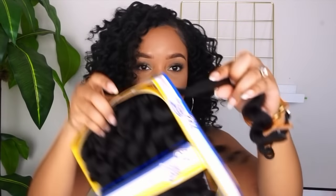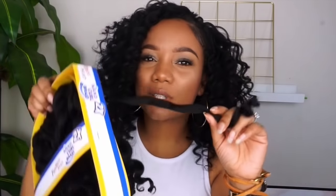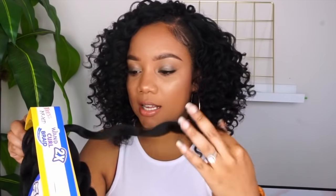For about half of my head I did not split the hair — I just took it in crochet as-is, unless it was super thick, in which case I split it. The majority of the back half of my head I just crocheted it in as-is, so it's a little more spaced out back there. Then the front half I split it into twos and threes.